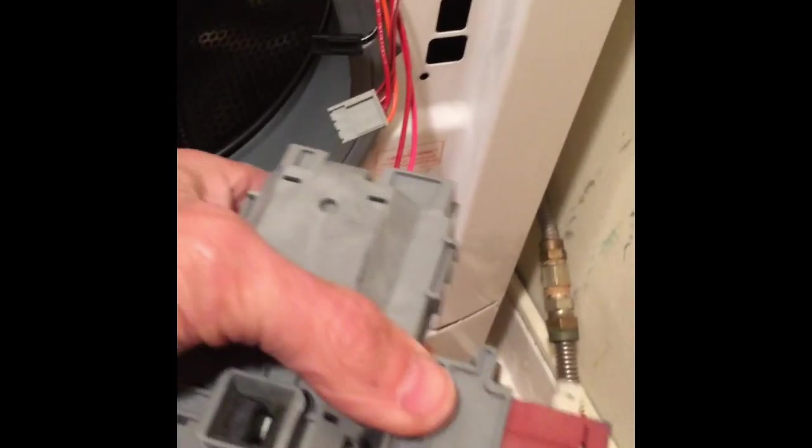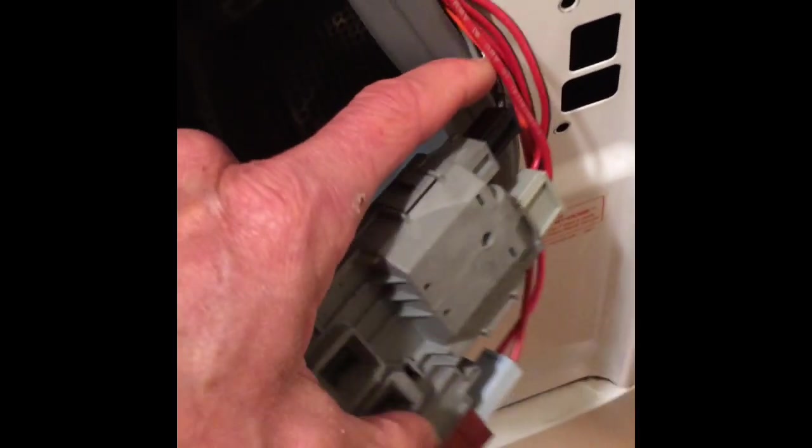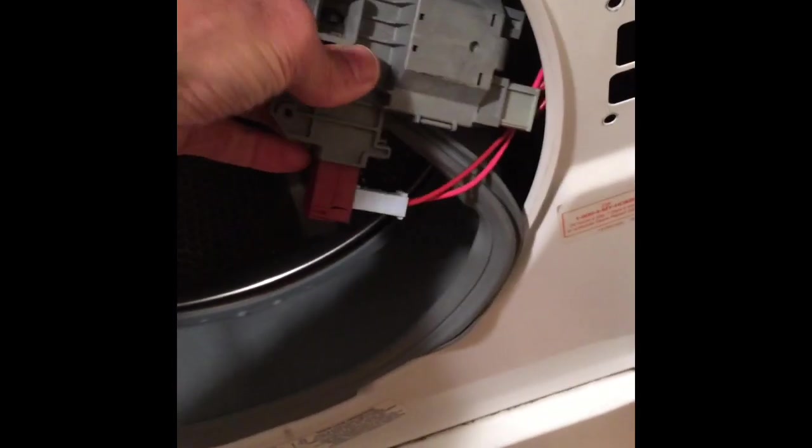I'm doing this one-handed because the other hand is holding the camera, so it's taking slightly longer — it'll probably take you about three seconds. Wiggle those off, then grab your new door lock and put the modular connectors onto it. They only fit one way, so it's impossible to get it wrong. Get all three connectors on the new door lock and put it in place between the gasket and the frame.